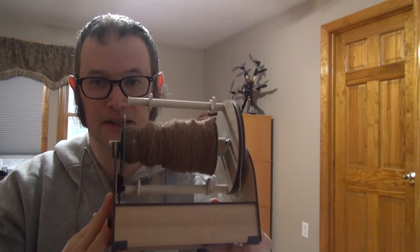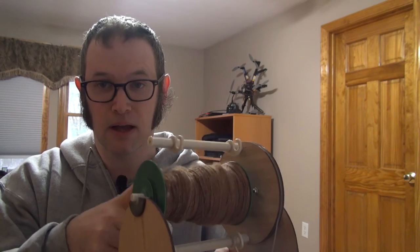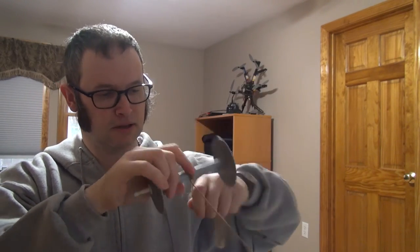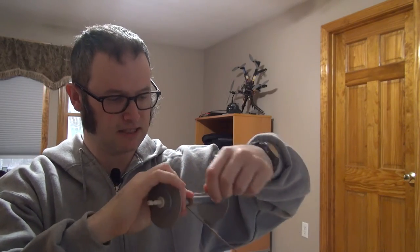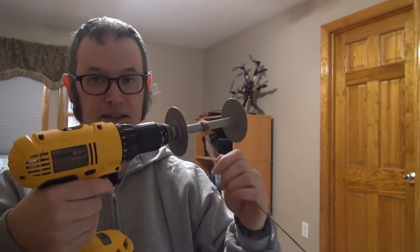You can do that with the electric eel wheel, but this bobbin drill bit makes it super convenient. I've got a bobbin filled on the electric eel wheel — I'll just leave it straight on the wheel as a convenient way to hold it. Then I grab the yarn like this, wrap it around a few times to get it started, stick this bit into my electric drill, and it's easy.